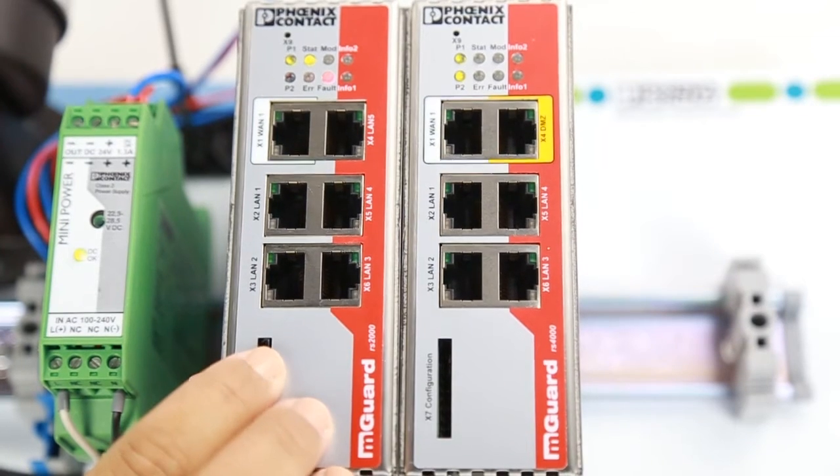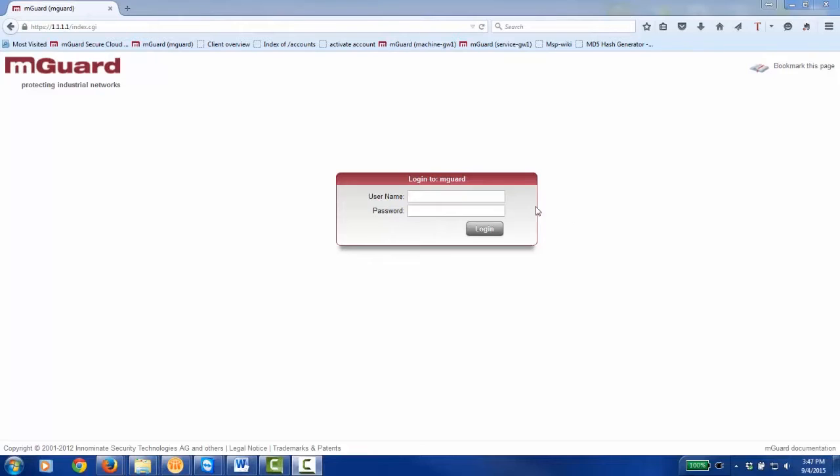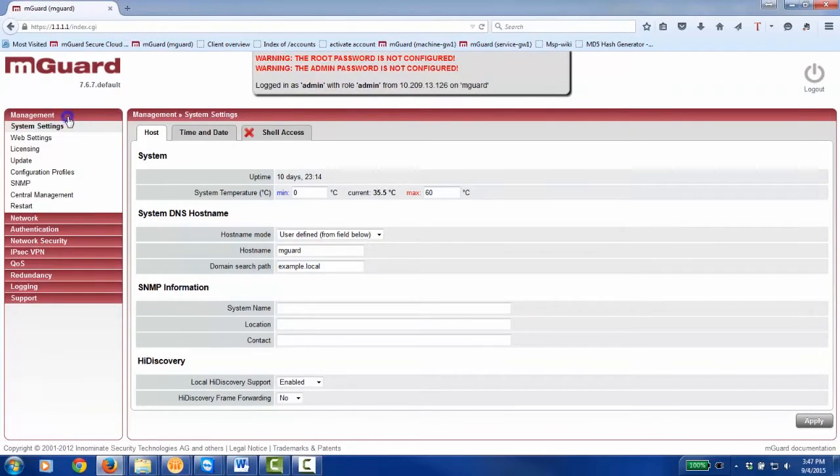Insert the SD card into the M-Guard device. In order to save the configuration that your M-Guard is currently running on the SD card, log in to Web Management, choose Management, then Configuration Profiles.